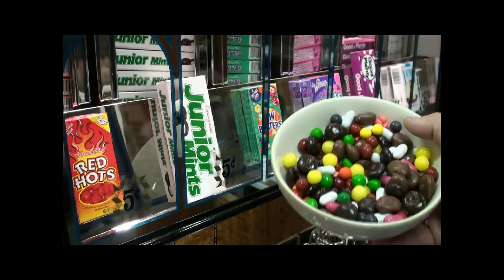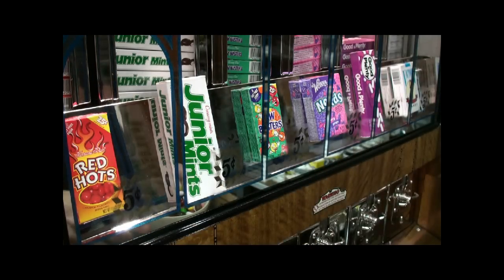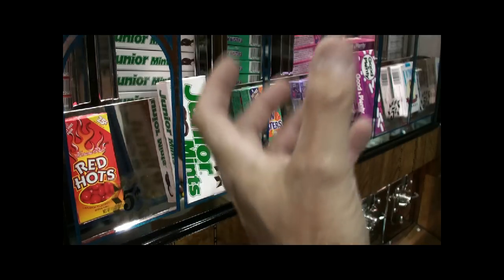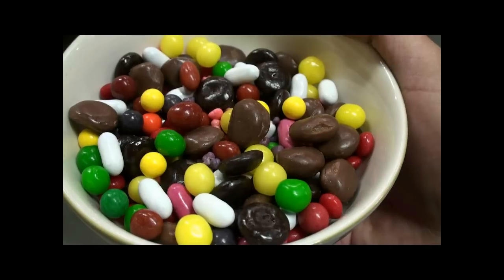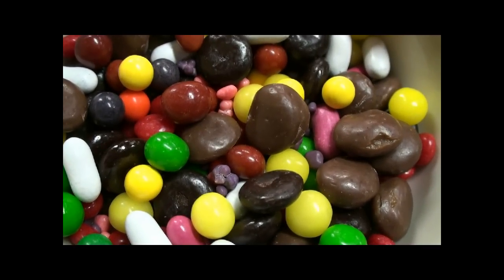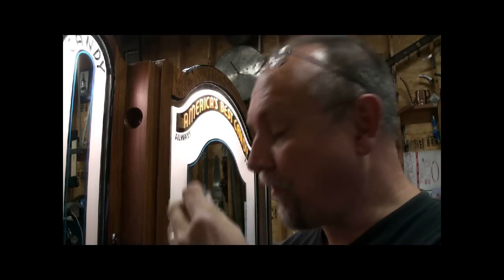Now I removed all the candy from these boxes, because in my candy machine I left the candy in, and after several years it melted and became a goopy mess soaking through the boxes. But rest assured, this candy won't go to waste — in this case, it's going to my waste. Just one of the many sacrifices that I have to make for my customers.